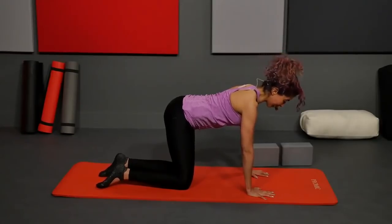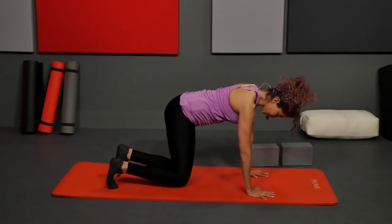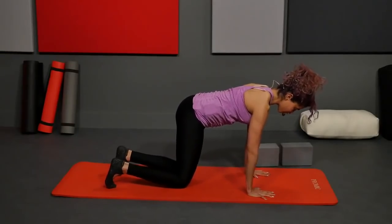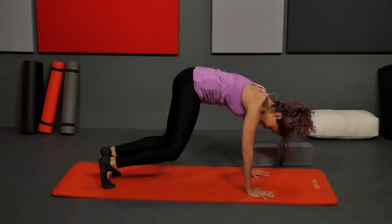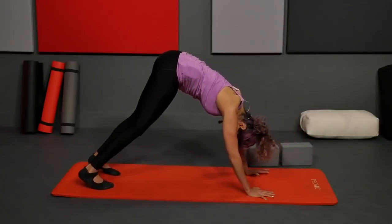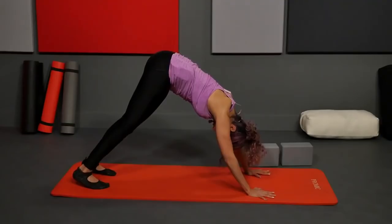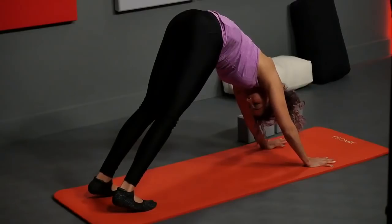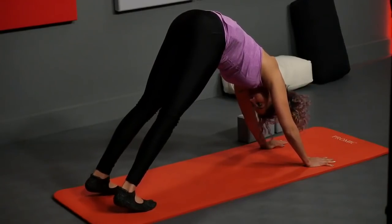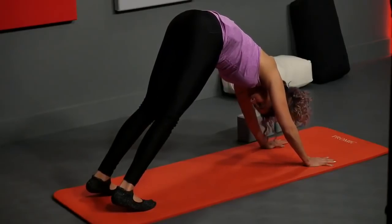Back to your neutral. From here, tuck your toes under, inhale, and then when you exhale just hover the knees for a second. Then slowly lift the belly, round the spine, landing back in your downward dog. Take a couple deep breaths here, press back through the arms, and let your heels be behind the toes. Take one more inhale.